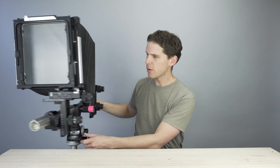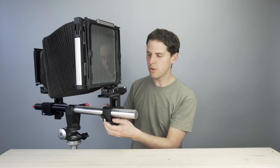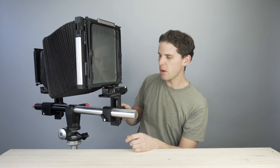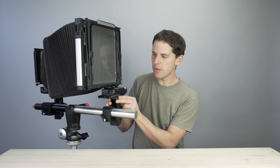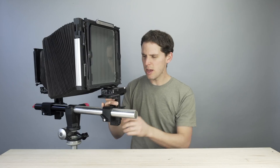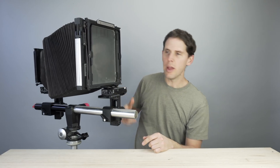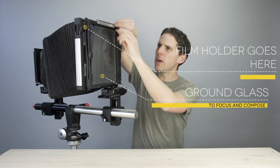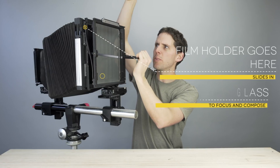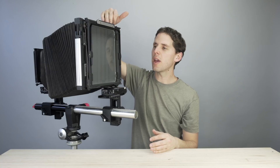Now we're going to shift to the back. Here we have the back standard — front standard, back standard, fairly simple. Again, we have the big focusing gear, which moves freely, and the fine focus knob. We also have rise and fall, shift on the side, and base tilt just under the rear standard. Then we have swing on the back, and finally the ground glass, where your film holder will go. On 8x10 cameras, there's sometimes a spring release to help seat and tighten the film holder flat against the camera.